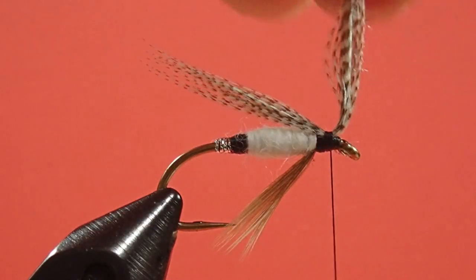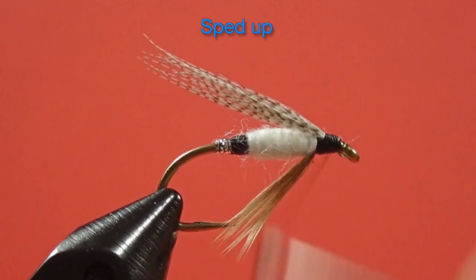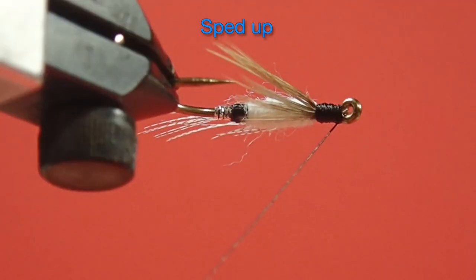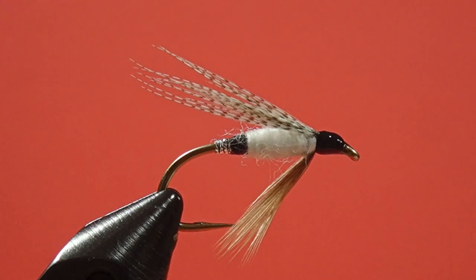Make sure it's centered. And we whip finish. Finally, some head cement. There we have the Riley — a fairly straightforward fly, except for that additional second tag. Keep in mind with wool bodies that you do get the opportunity to cheat a little from what goes underneath. You don't have to be super neat with it; you can use that wool to fill in any spaces.